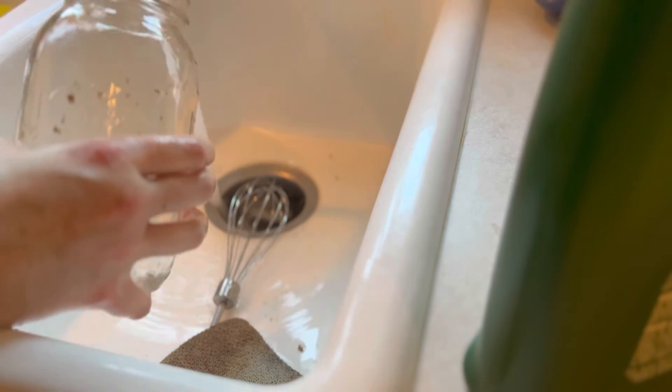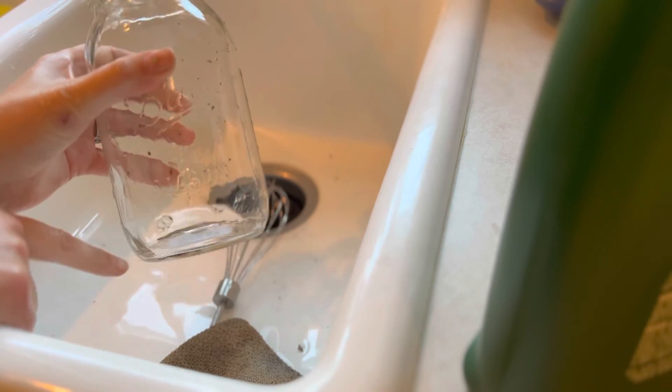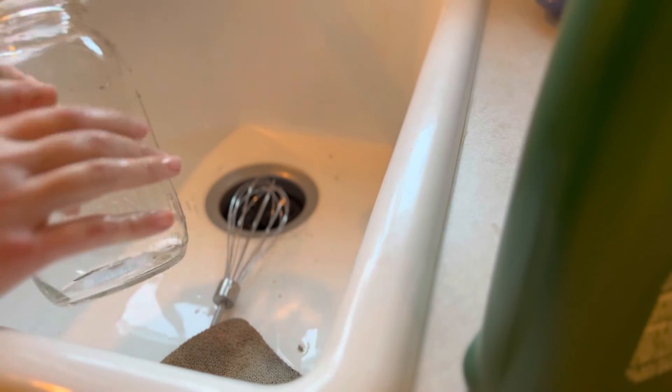And then I'll just go back through and scrub that bottom bit one more time and we'll be done.